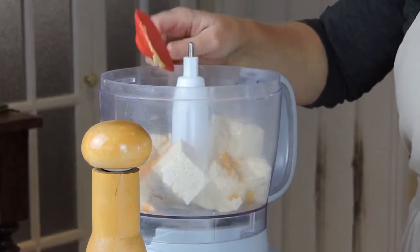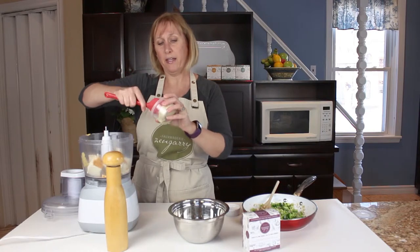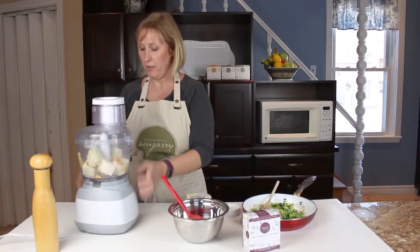Also in there I'm going to add half a package of our garlic and fine herbs cashew cheese, and I'm going to turn that on.